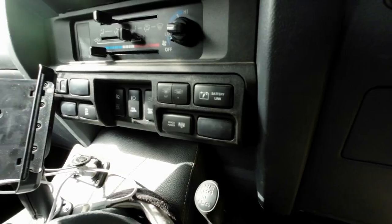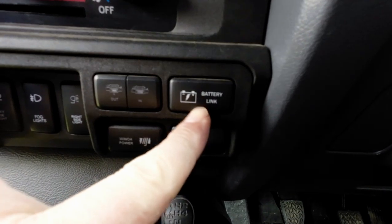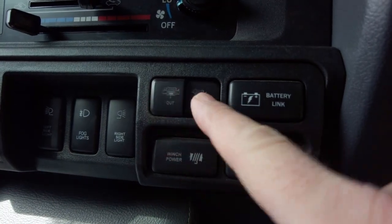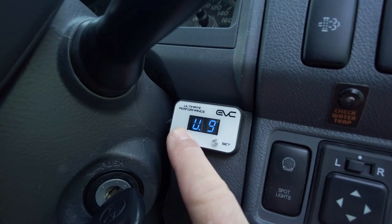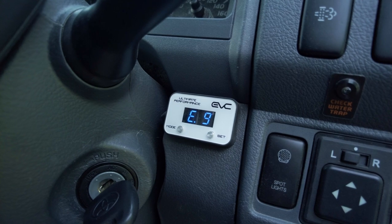On the left of the steering wheel, I replaced the switch panel containing the ashtray and CIGI lighter with a PVS switch panel, giving me 11 switch positions. Here I have a battery link momentary switch, winch power and control switches, a fog light switch, and work light switches for left and right. I've also installed an EVC throttle controller. I don't really use the Ultimate setting as it's too sensitive, but I love Economy 9 on the tracks — it makes the throttle nice and soft, which really helps smooth out small foot movements on very bumpy ground.